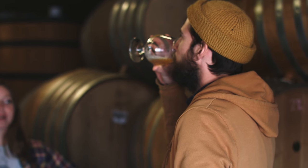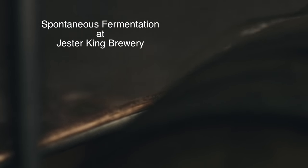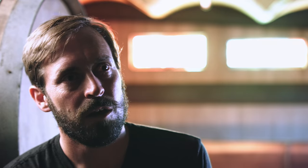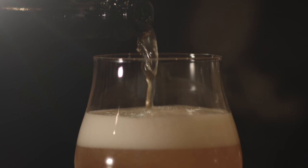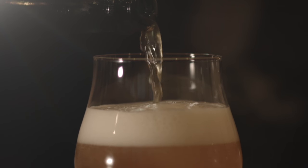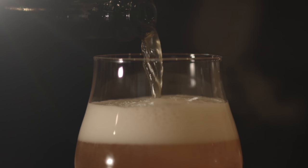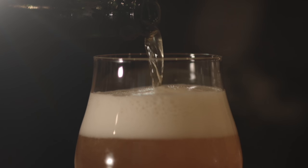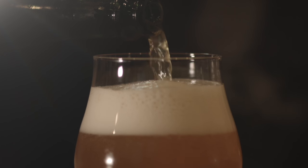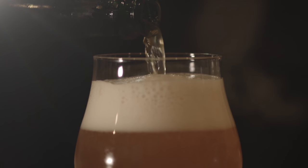The beer over time becomes much more soft, mellow, and inviting, with some really wonderful aromatics and acidity that develops. That's the range from which we try to blend. For our first 100% spontaneously fermented beer, we took three-year-old, two-year-old, and one-year-old beer, trying to be inspired by the process of Belgian gueuze.